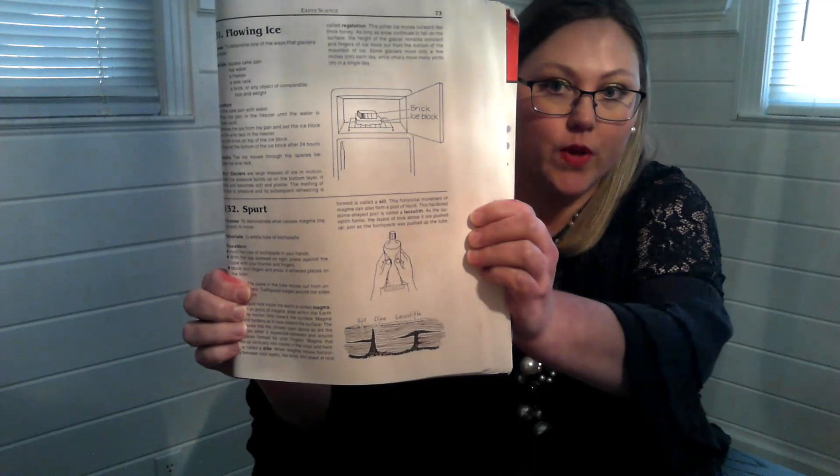Now we're moving on to number 132, spurt. The book calls for a half empty tube of toothpaste. I'm going to provide both in the classroom — the half empty tube of toothpaste, but I also want to use this clear bag filled with colored gel so students can visually see what's going on when we press on it. I've colored the gel with red food coloring.